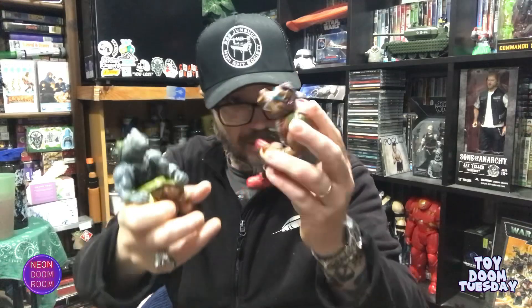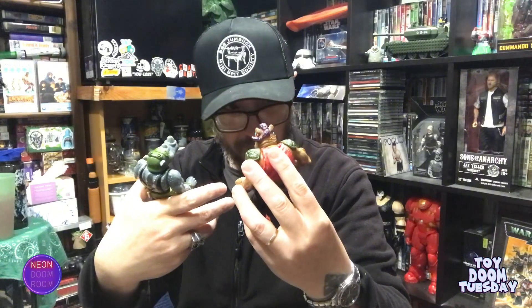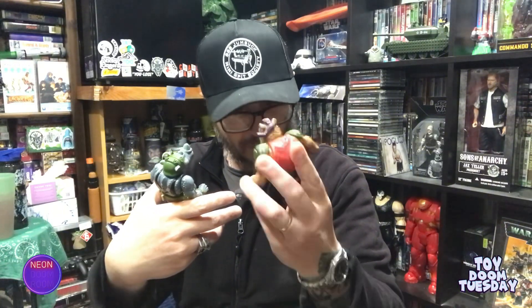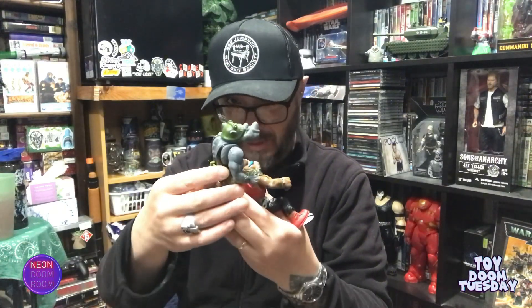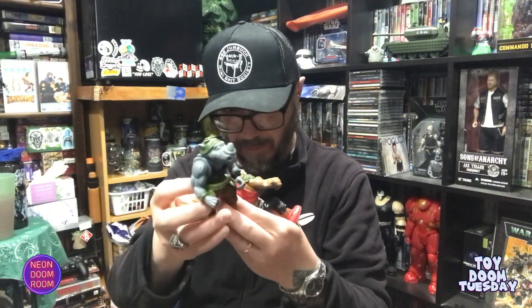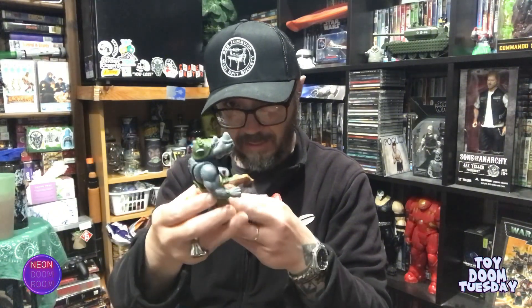These are actually in quite good condition. There's a little bit of play wear on the legs of Bebop, and on his arms and shoulders. Rocksteady's got a few small spots of play wear on the back of his singlet, but they're both in excellent condition overall.